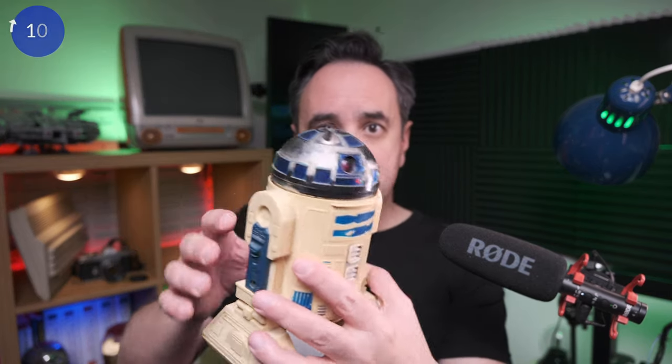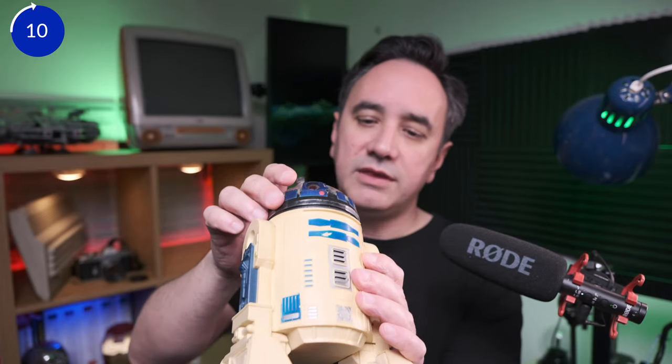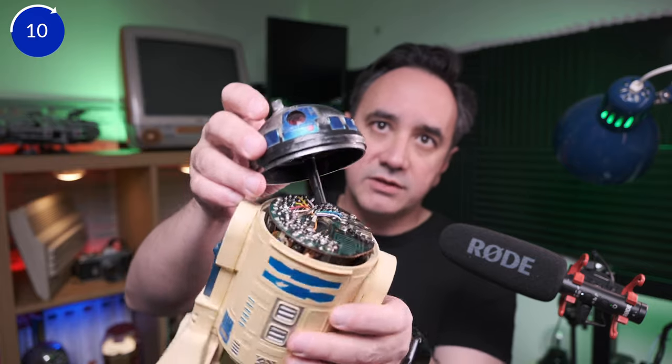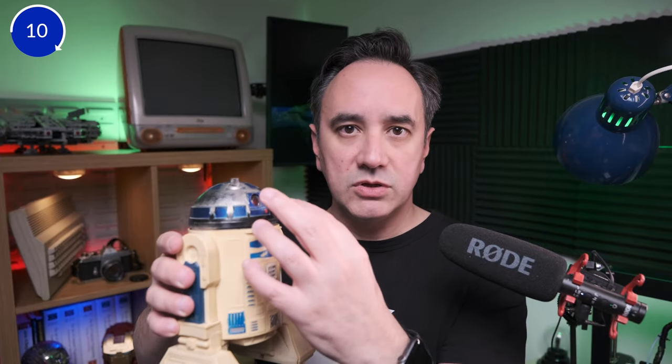I started this project some time ago — as you can see this is the R2-D2. I have a video about this toy and my plan is still a work in progress. It's going to be a very complex project. The plan is to bring this to the 21st century — I want to incorporate new electronics inside, fix it, add some new functionalities, restore it, paint it, and basically bring it back to life but also actually improve it.